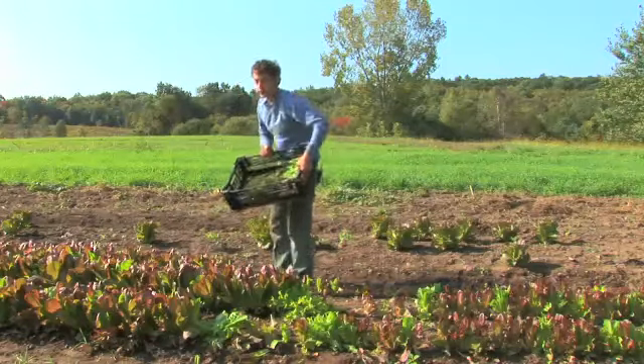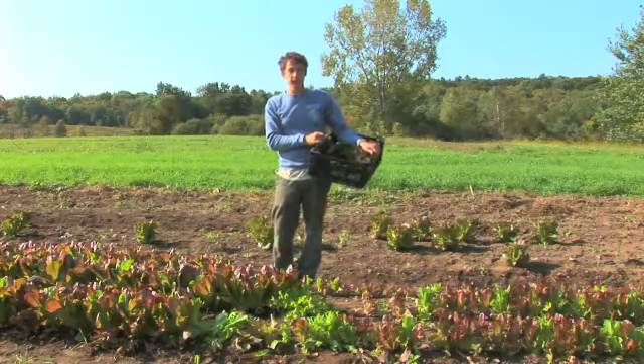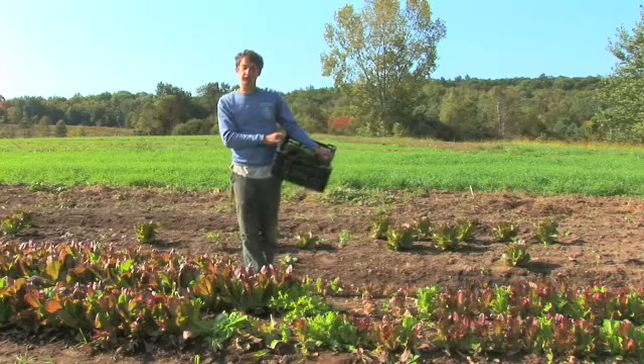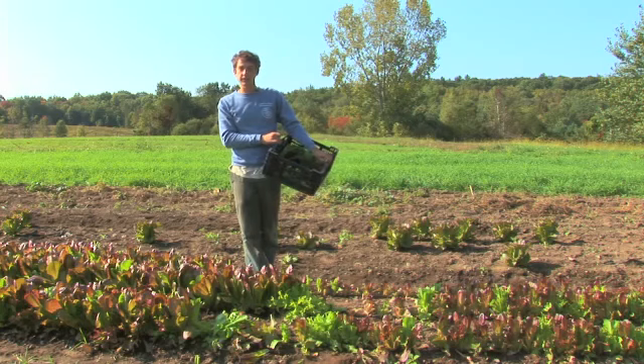Once your lettuce is harvested, you should get them into cold water as soon as possible, either by rinsing them or dunking them in cold water, and get them into a plastic bag and into your fridge. They'll last the longest that way and they won't wilt. Fresh lettuce, when harvested and quickly put into cold water and into your fridge, should last up to about a week with no problem.